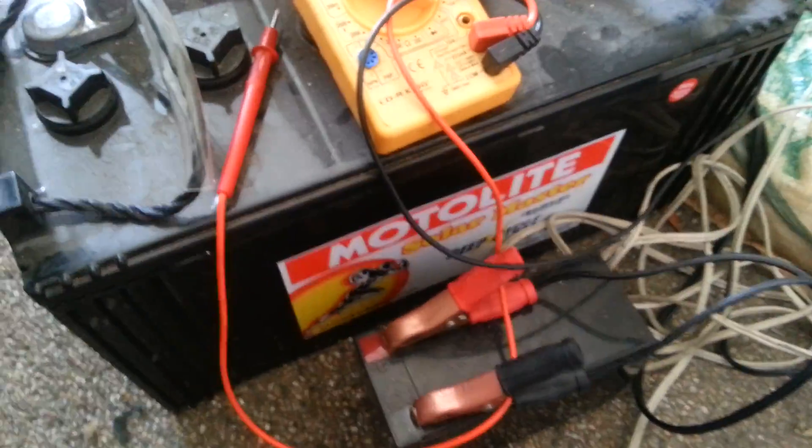If I put the charger back on and let it finish charging, it should go up to that 14V full charge. So the Panther charger can charge deep cycle batteries — there you go, very useful.